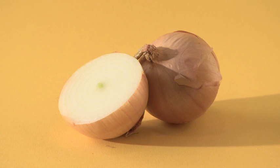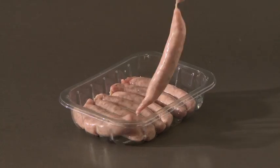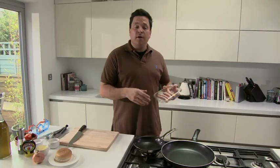Scour your kitchen for an onion, a large bap, spread, olive oil, a pinch of sugar and some chipolatas — the little skinny ones. If you don't want to use chipolatas, you can use two big ones.